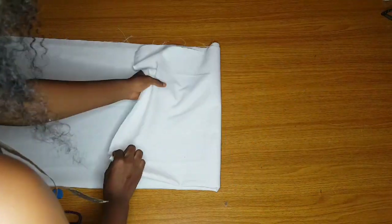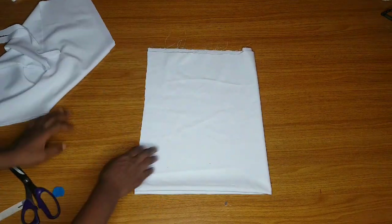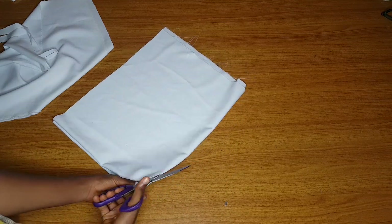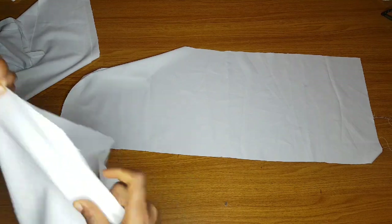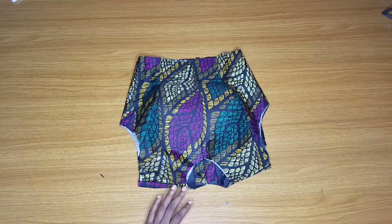Next I'll cut the exaggerated puffy part of the sleeve. If you look at the sleeve, the middle section has gathers — it looks puffy. I'll cut a straight fabric piece, 14 inches long. You can make it 13 or 12 depending on how full you want the puffy part to look. After cutting, I have two fabric pieces — one for each sleeve. I'll gather all of them to make the sleeve very full.